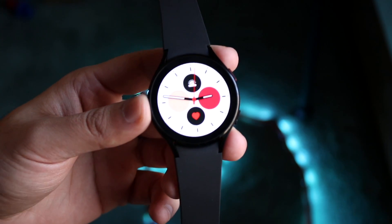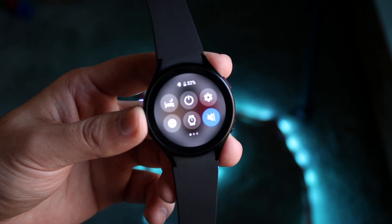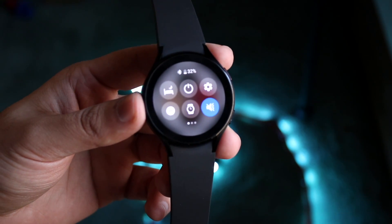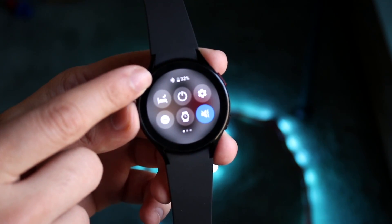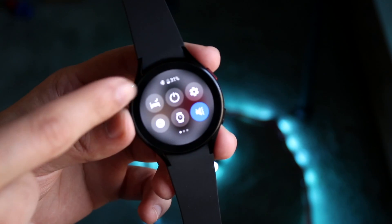If you want to get into more options on your watch, you can swipe down from the top. This is essentially your control center. You have some quick toggles you can modify. In the top left you have your bedtime mode. You can see your battery percentage up here, as well as your Bluetooth connection status.